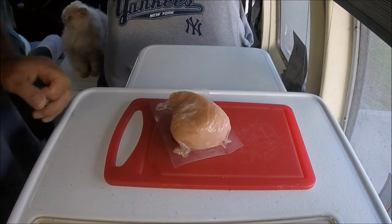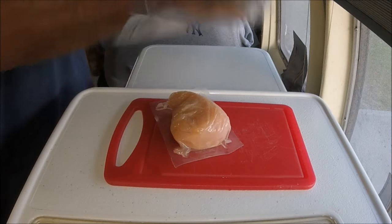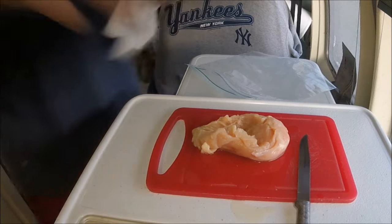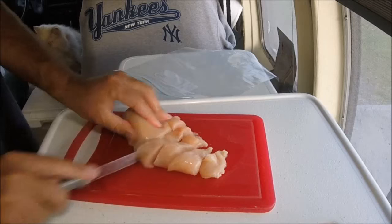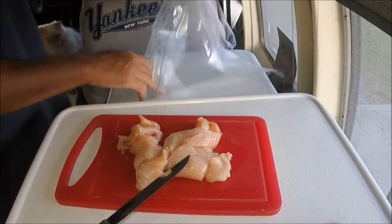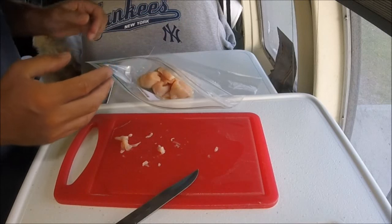What we're going to do here is get some more cooking. We've got chicken — packaged chicken. We've got a bag. We're going to cut it up small and put it in a bag.